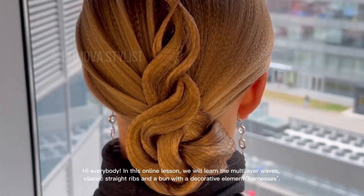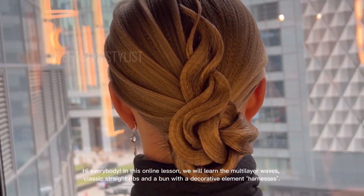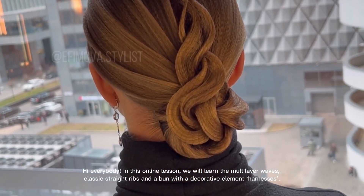Hi everybody, in this online lesson we will learn the multi-layer waves, classic straight ribs, and a bun with a decorative element harnesses.